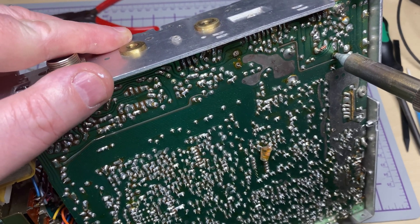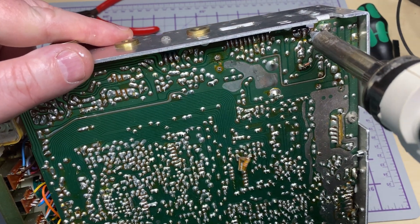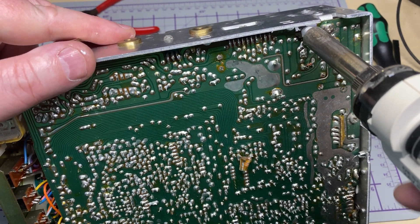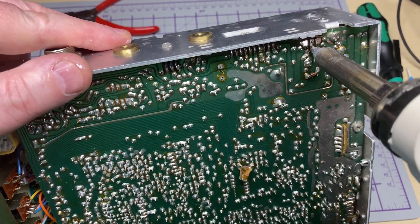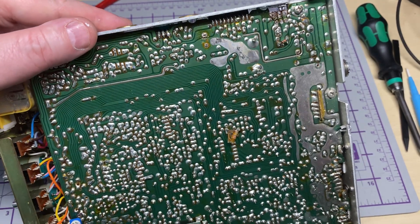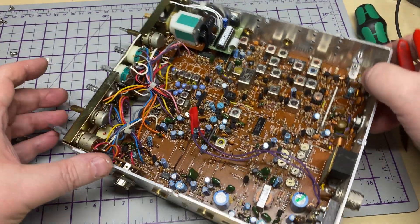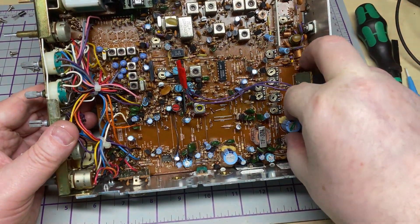Using our trusty desoldering gun, we'll make short work of those capacitors. And whilst we're in there, we're going to pull the 2SA1012 out — which actually looks like it's been previously worked on. So out with the 1012, out with the transistor that drives the 1012, and out with this resistor that can cause SSB issues. As you can see, the 1012 looks like it's had a makeshift leg soldered to it.